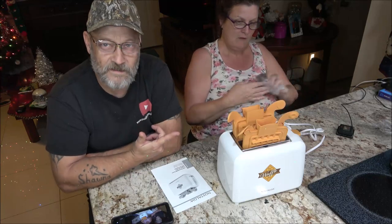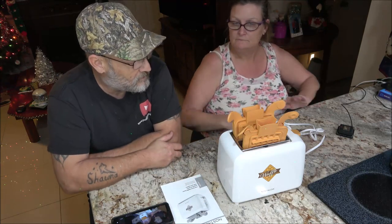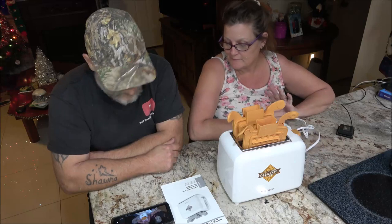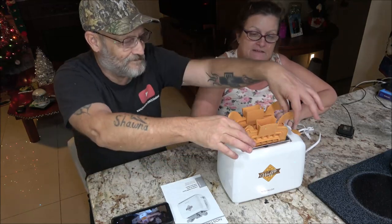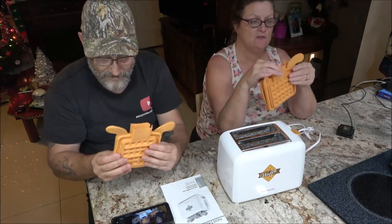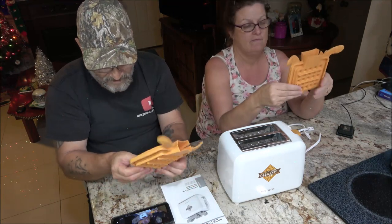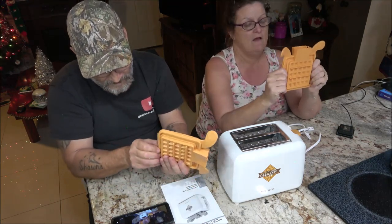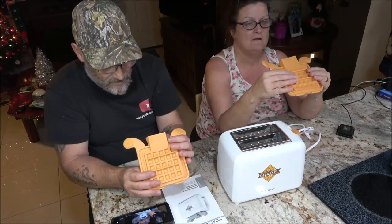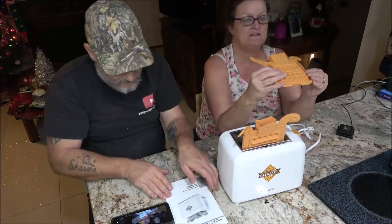We saw somebody trying to use this on a channel she watches. I thought this was really cool and I thought, let's try this. You clip this together — it didn't work real well for him. She said, well, I think he's doing it wrong. So we ordered it. It was like 17 bucks, got it off of Amazon.